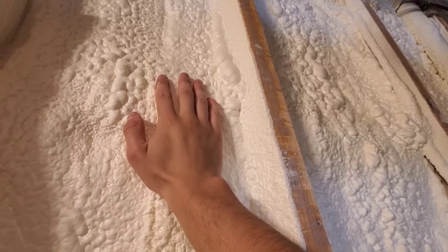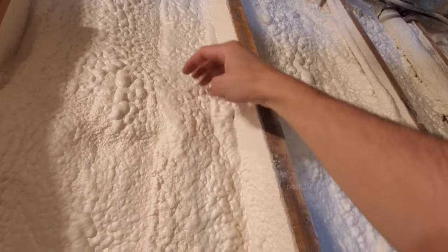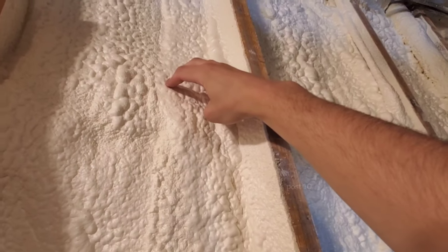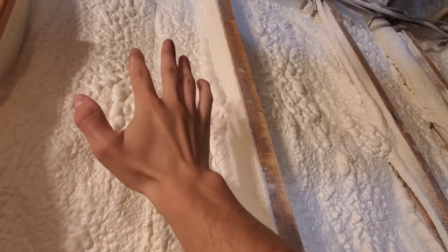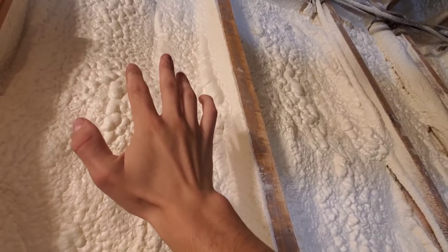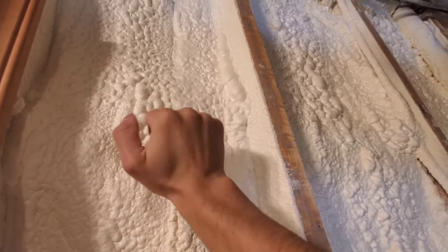If you're in a cold climate, closed cell is the best thing. Because if it was open cell, moisture would get behind this and cause condensation and mold. Open cell, no matter how thick you put it, no matter what anyone tells you, it's never going to be a vapor barrier. This is a vapor barrier. Great for up north.